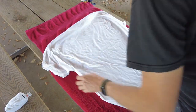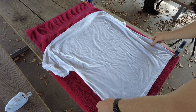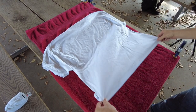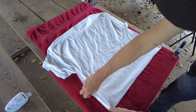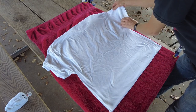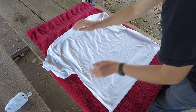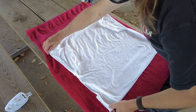Folding a t-shirt for a t-shirt cannon. First, lay the shirt face down, then fold the bottom five inches under the shirt. Next, fold the sleeves in, and then fold the edges into the middle.